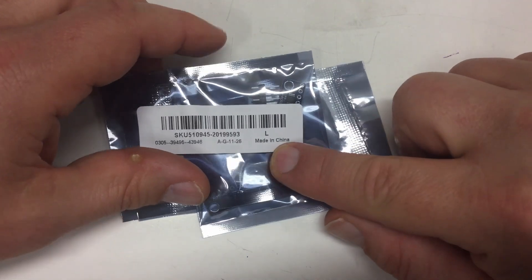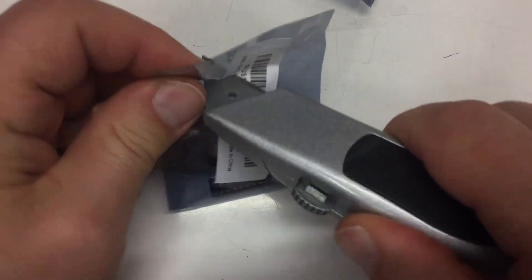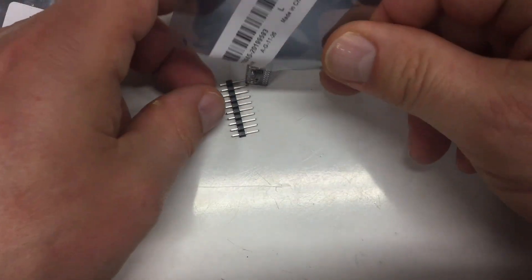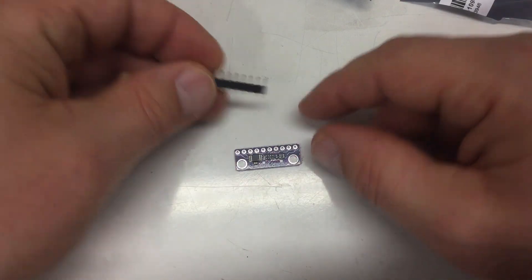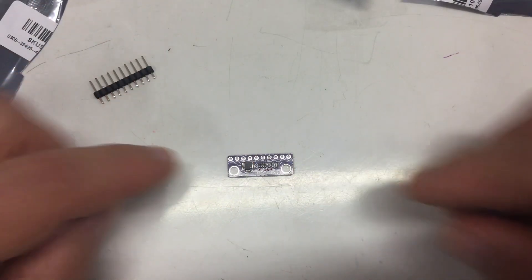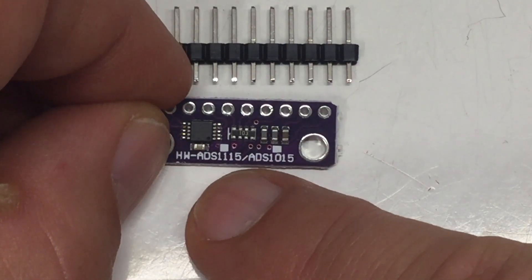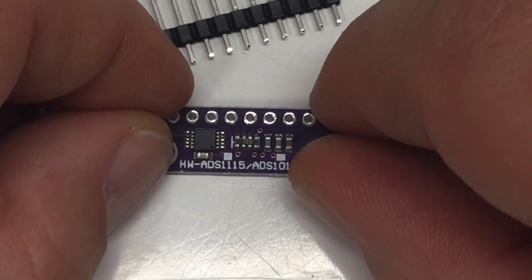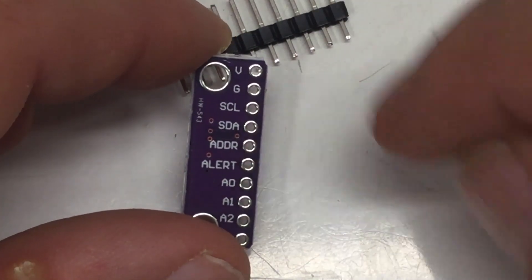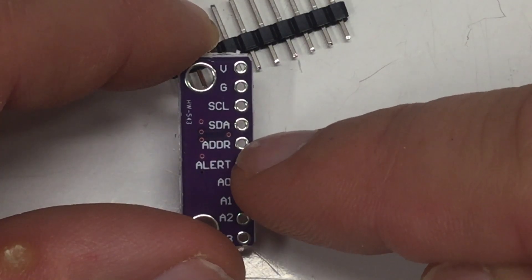They are of course made in China. Let me zoom down further - these are hopefully ADS1115 analog-to-digital converters, and they are obviously for the I²C bus.